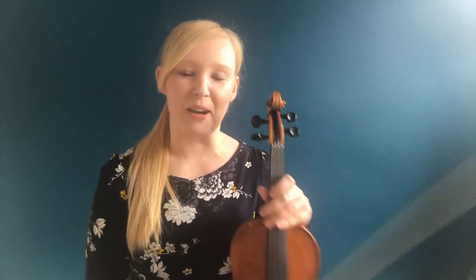Hello and welcome to my tutorial on the piece Showstopper from the Grade 3 Trinity Syllabus 2016 to 2019. This is a lovely piece and I hope you enjoy playing along with me.